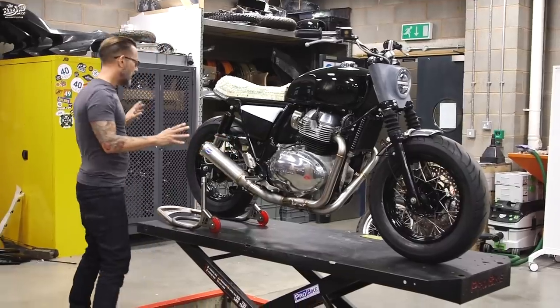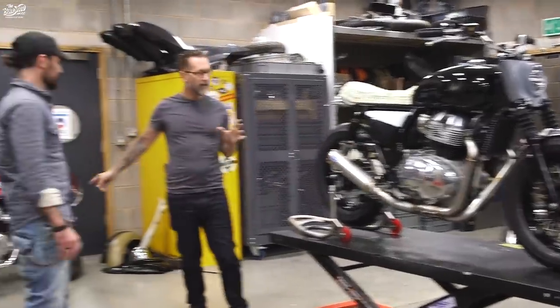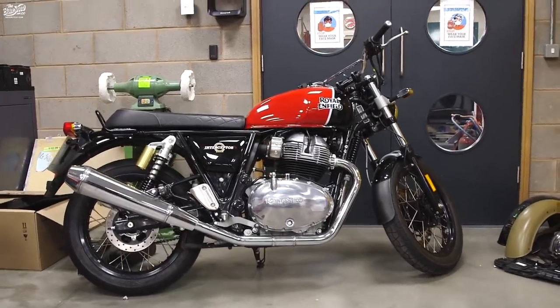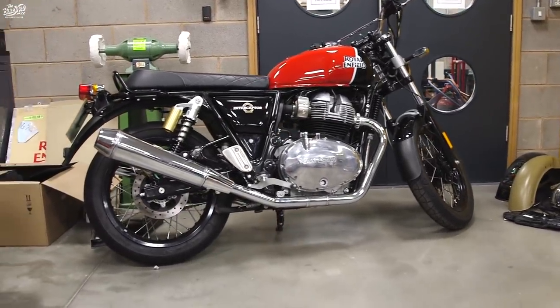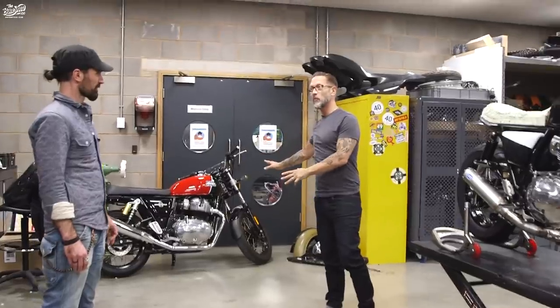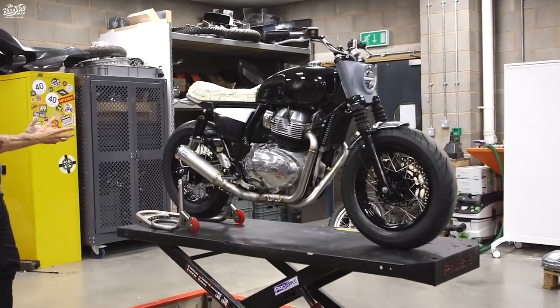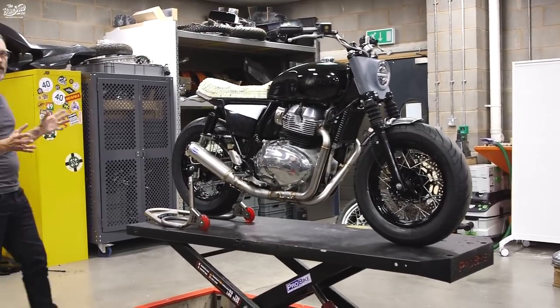Obviously there's a lot going on. There's a standard one here, isn't there? We started with a nice looking bike in the first place, and that's the first trick of customizing a bike — start with a good one. That makes life a lot easier. But this feels and looks hugely different with a lot of small important details. So let's go into the detail.